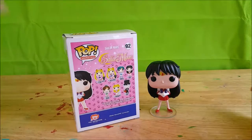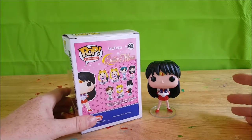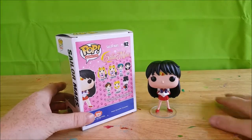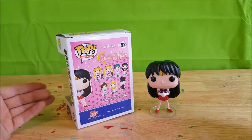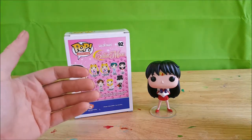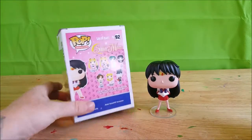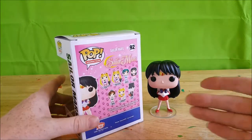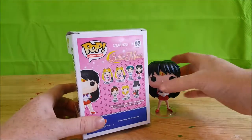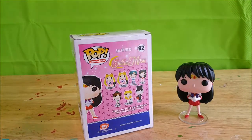I remember Tuxedo Mask was Darian in the English dub. In season two of the English dub, there were two different people: you had Tuxedo Mask who was a villain, and then you had the Moonlight Knight who was a helper to the sailor scouts. I kind of hope they come out with a Funko of the Moonlight Knight — I always liked him.